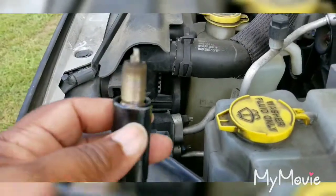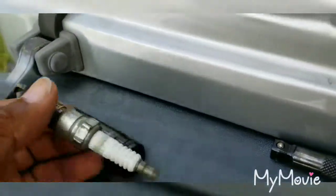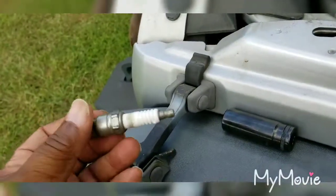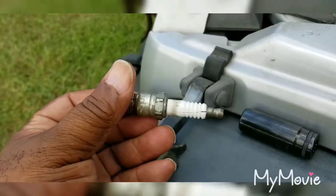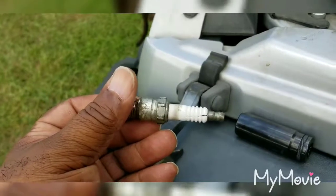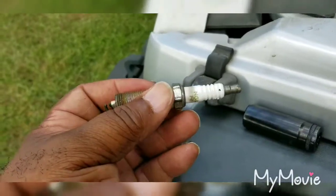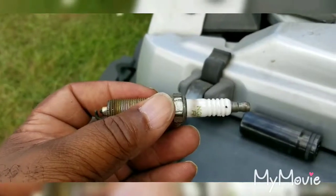Okay, so we got this spark plug out and the problem with it is it's cracked. There it is - that big crack. So we definitely had a problem there. It wasn't worn too bad, not worn bad at all, but that crack is the problem, so we need to put the new one back in.